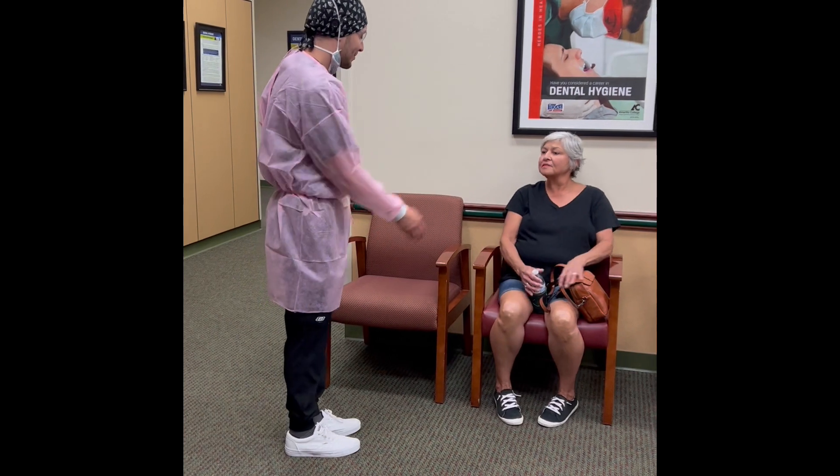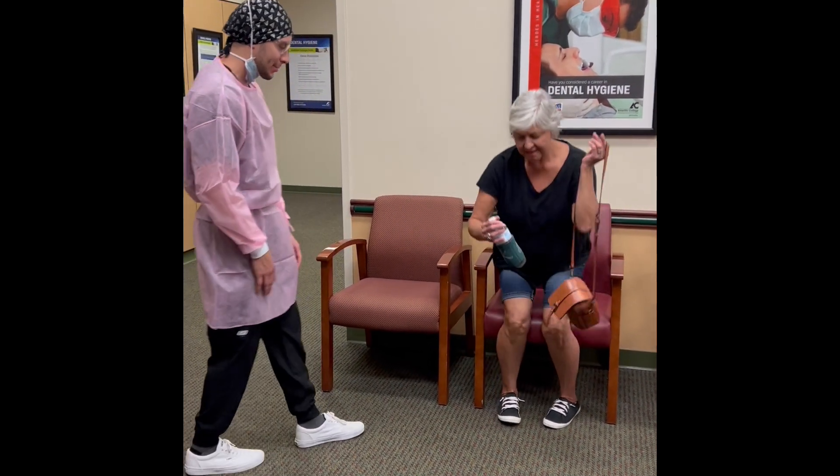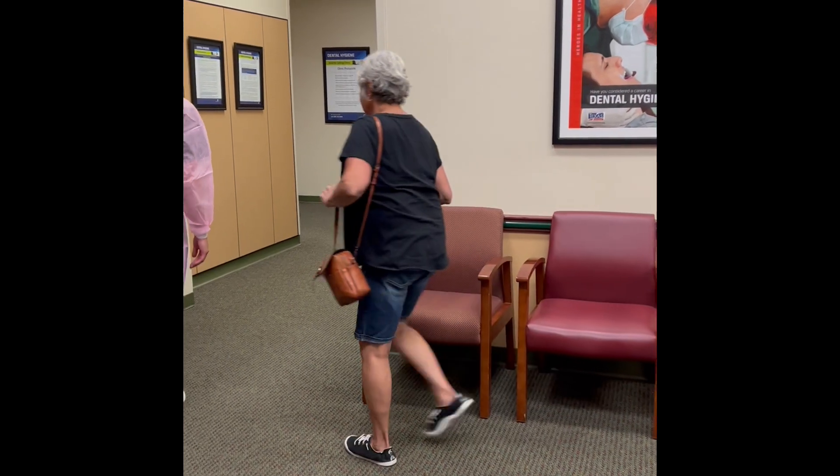Good morning. My name is Santiago. I'll be the hygienist with you today. Nice to meet you. If you want to go ahead and come back this way with me. Right this way.